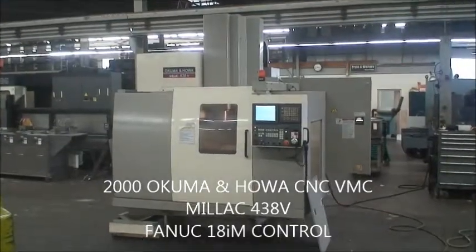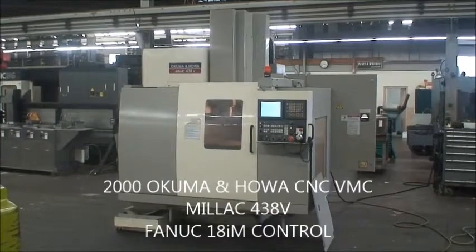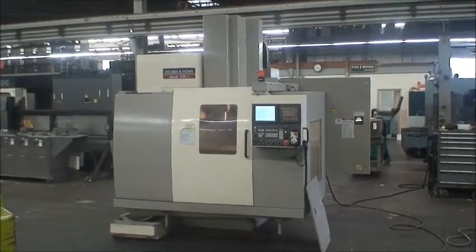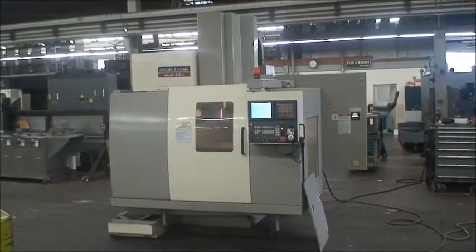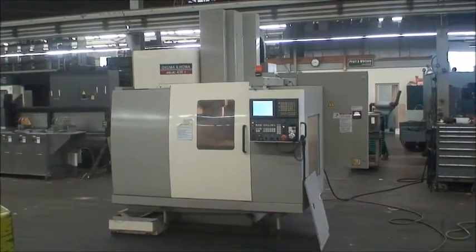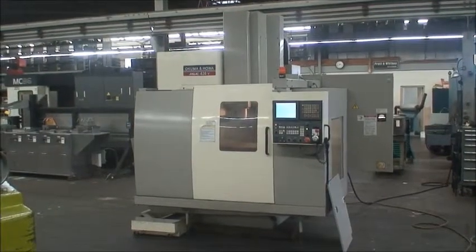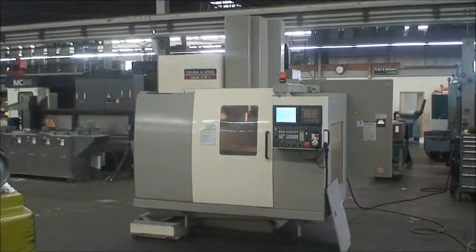Hi, we're here at Industrial Surplus to videotape a 2000 Akuma-Nihawa 4-axis CNC vertical machining center. This machine is capable of a 4th axis rotary table. It is not equipped with it, but if you have one, you are ready to go.